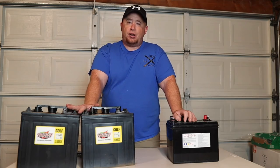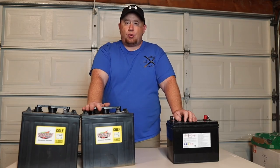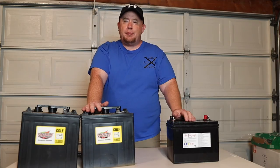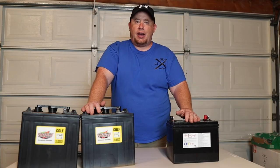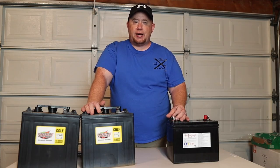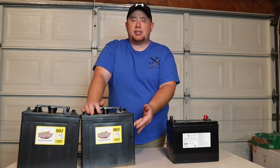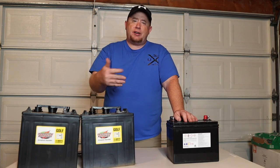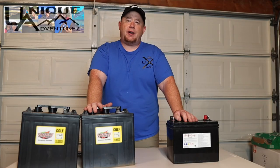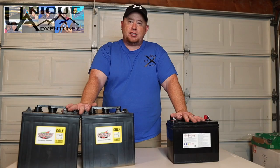These are definitely the cheap option for increasing your battery power for boondocking and dry camping. If you have questions about your setup, drop a comment below and let's talk through your scenario. Also let me know if you're running two six-volt or multiple 12-volt batteries. Hit the like and subscribe buttons so you're notified when we post new DIY travel videos — we'll see you in the next one.